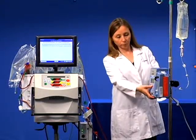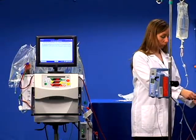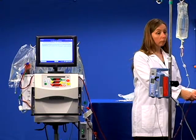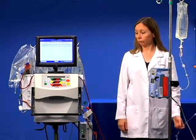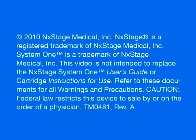Lab specimens can be collected from the pre-pump T following your hospital's protocol for blood collection using a central IV line. Congratulations! You have completed the Medication Administration module.